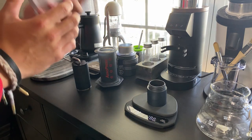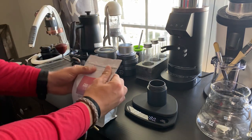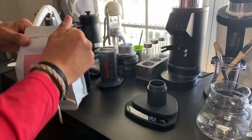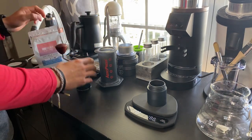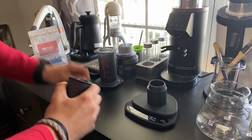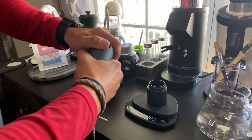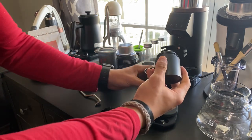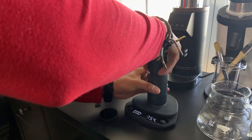Smells absolutely incredible, extremely fruity. Really excited to brew this in the AeroPress. If you guys haven't tried the AeroPress, I definitely recommend trying it — it's probably my favorite brewing method for pour over. Here we go.